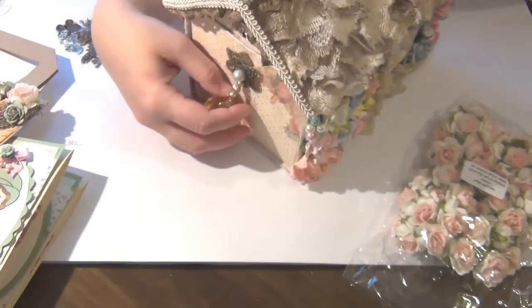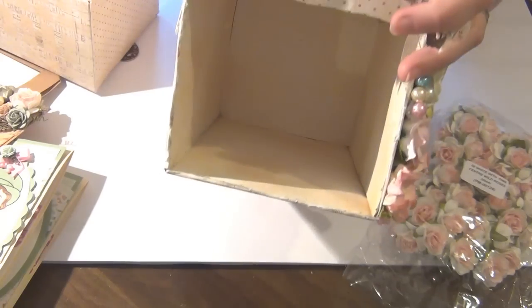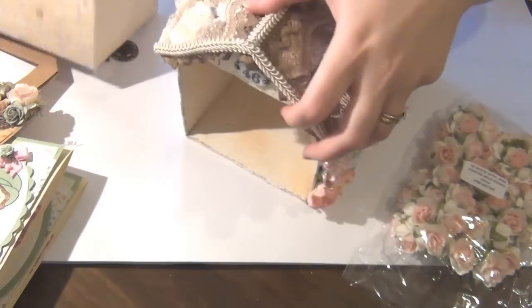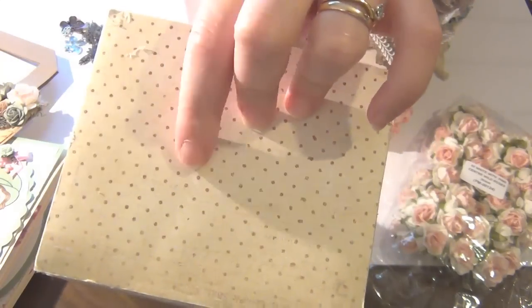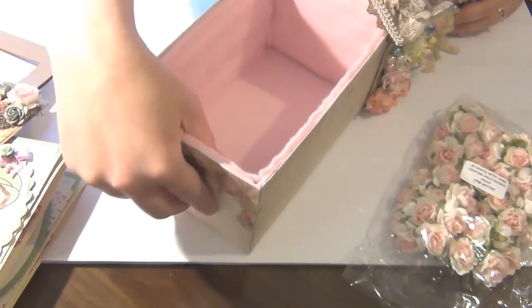Let me show you the inside of this. I've actually decorated the inside as well — it's not perfect, but it doesn't need to be because nobody's going to look in there. The drawer is just covered in paper — I've got the polka dot, same as the front, same as the back. And that's it really.